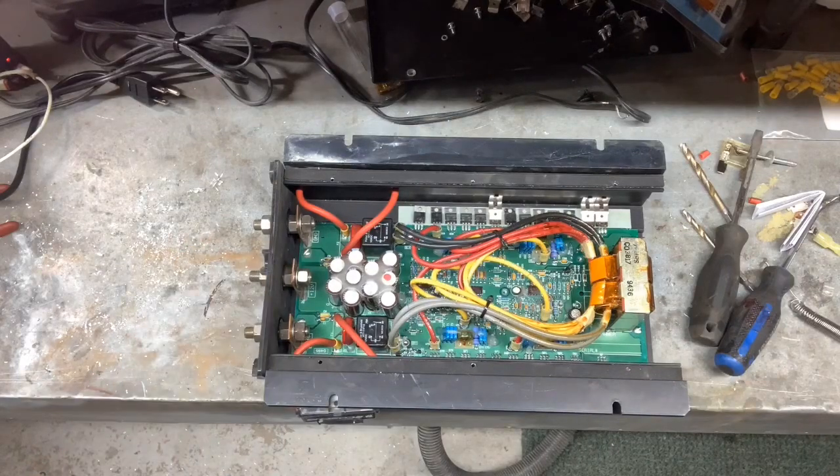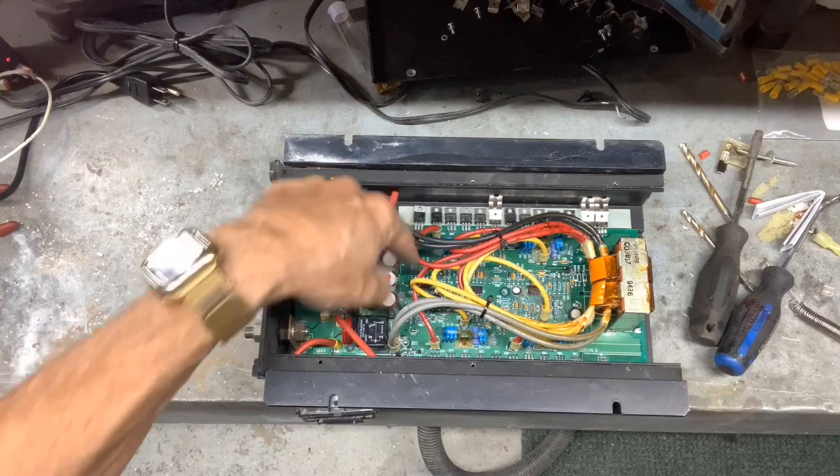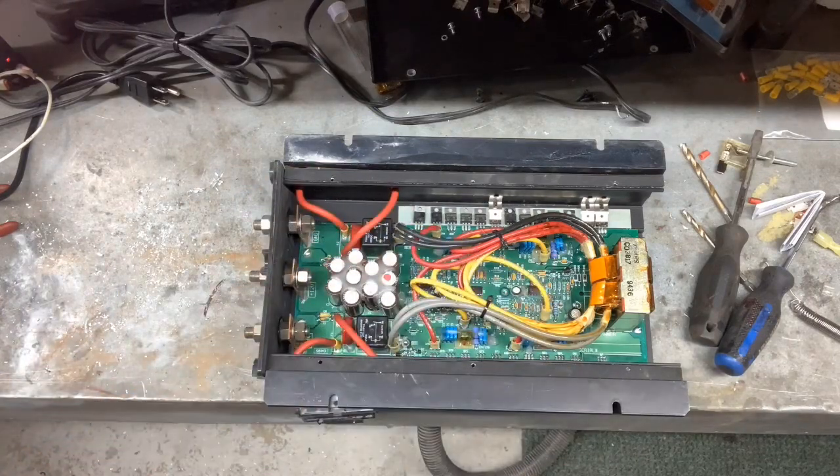Now when you're taking the unit apart, there's a few things you need to know. There are screws holding the circuit board on. Those screws — some of them have nylon washers, some of them have lock washers or metal lock washers, and some of them have no washer at all. So you have to be very careful what screws you take out and what screws you put in to the same place. One easier way of doing it is to take a video of yourself taking it apart — that way when you go to put it back together, it will be much easier.